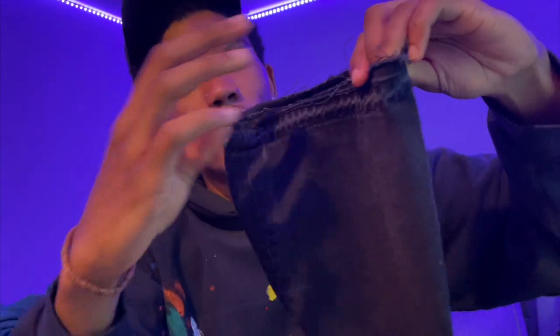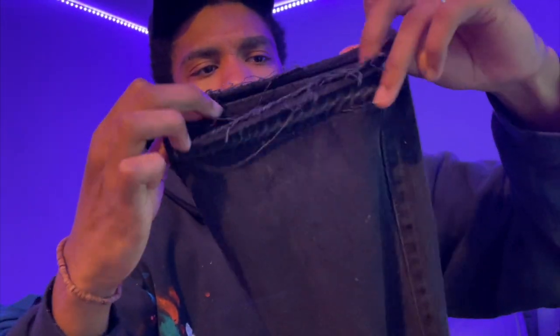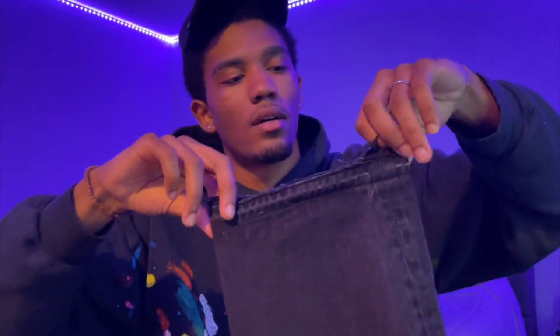I just finished the jeans — as you can see I made the destructed look. That's how the first leg turned out, and this is how the second leg turned out. Right now I'm about to show y'all the second step, which is also the last step, to make it look better.